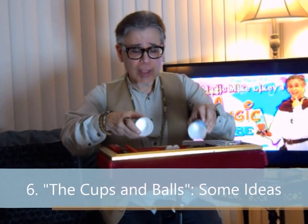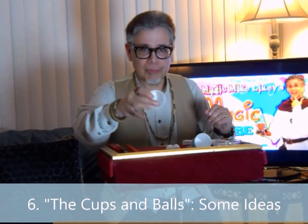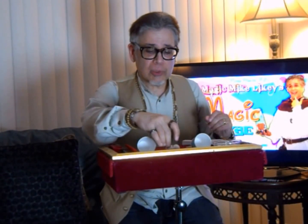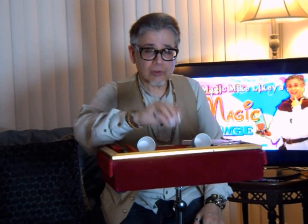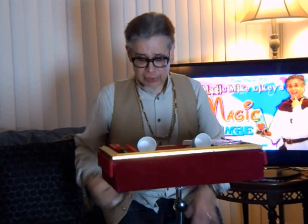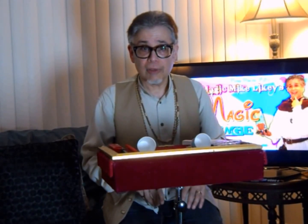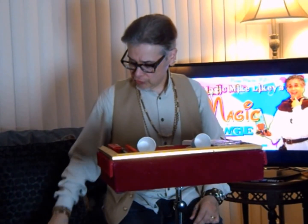You use two cups. They can be any kind of cups — they don't have to be fancy magic store cups. You also need two little sponge balls, kind of foam balls that you can get from dollar stores, and two larger ones. The two larger ones you keep off to the side, either in your servant or in your pockets, just within easy reach.